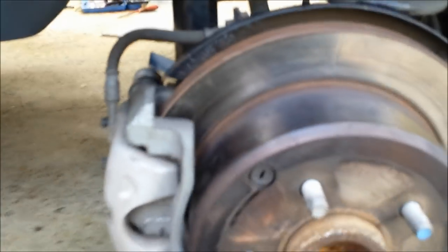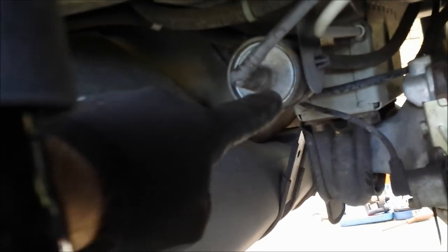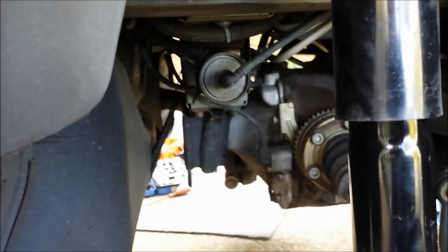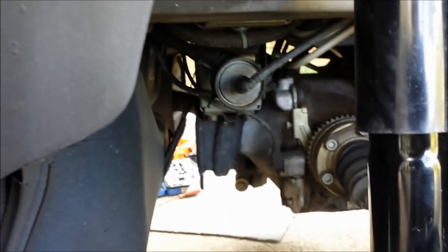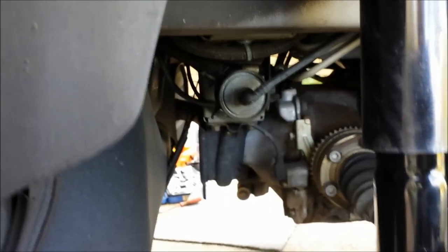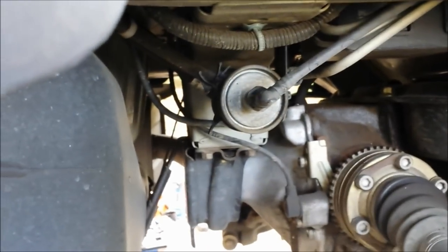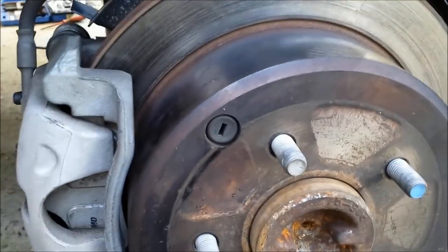One useful hint: if you also intend to replace your fuel filter, this is probably one of the best times to do it — the wheel is off and you can see the fuel filter right there. If you intend to do that procedure, it would be a good idea to do it when you've got an empty tank. With an empty tank, when you disconnect the fuel filter there will be minimal leak. Use a tray and you've got perfect access — you can replace it at the same time.